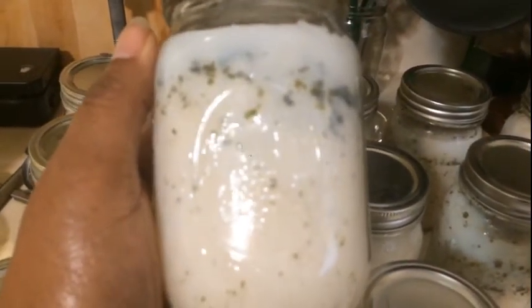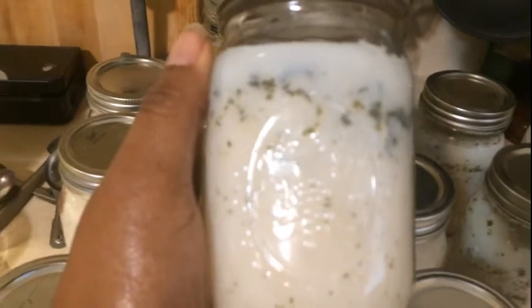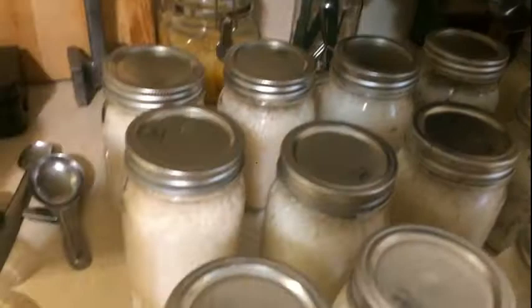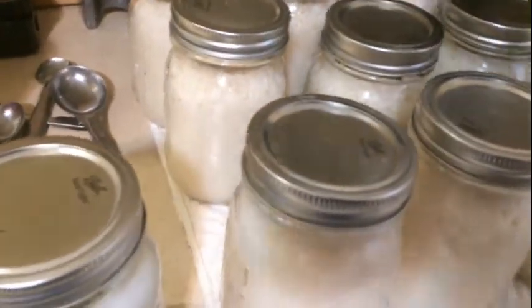You have to get creative in a situation like this. I dare not throw that away — I would make some little rice patty cakes or something interesting. I would season it and just have fun. And if you're in a situation where you're hungry, you're not gonna care anyway.